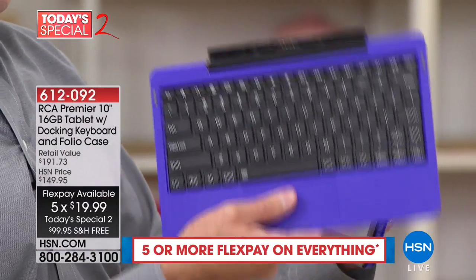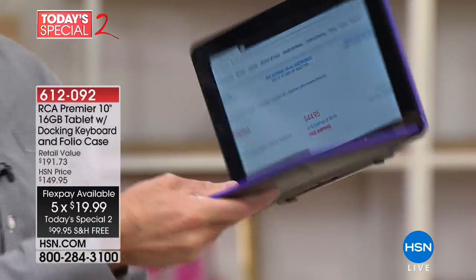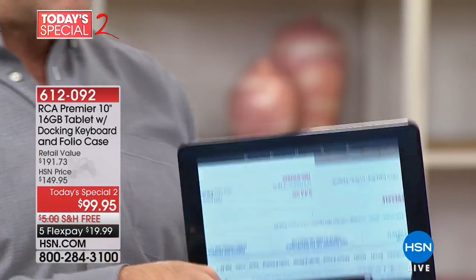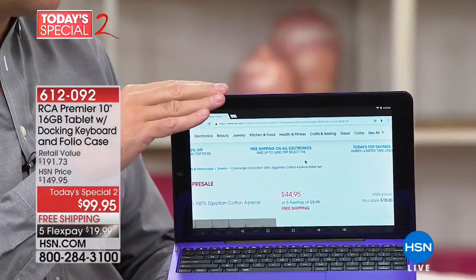This is a docking station keyboard. When you go like that, it has something called a MagnaLink connection system. What that means is as soon as you've docked this, the keyboard works right away. You don't have to use Bluetooth — there is Bluetooth built in.